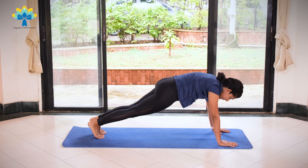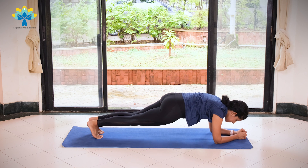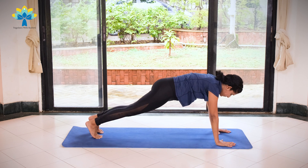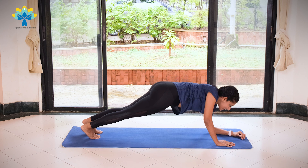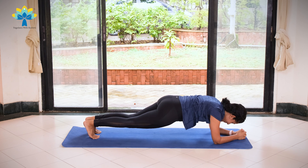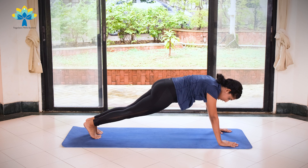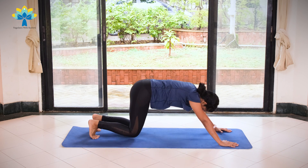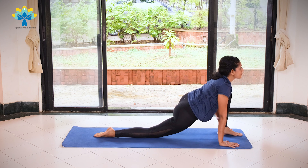Take your right leg back, come into a plank position. Now we start with your left elbow — place your left elbow down and your right elbow down. Hold for five... one. Left palm down, right palm down. Hold for five, four, three, two, one. Left elbow down and right elbow down. Hold for five, four, three, two, one. Left palm down, right palm down. Hold for five, four, three, two, one. Exhale, knees down, chest down, chin down. Inhale, coming up into Cobra. Exhale, push back into downward dog. Stretch. Inhale, left leg forward in between both your palms.